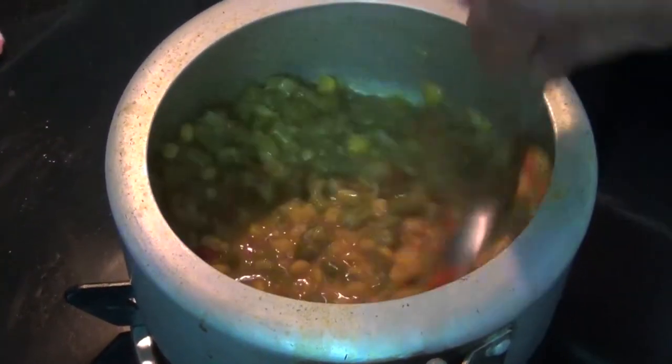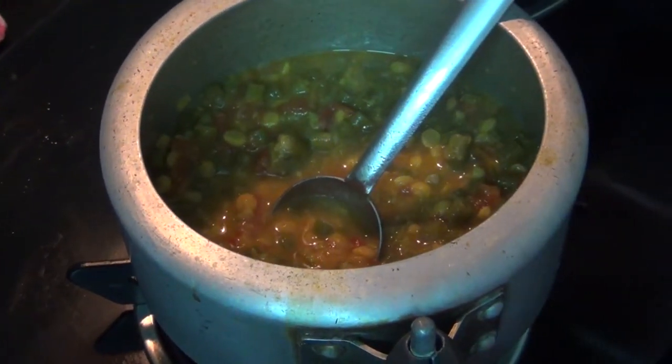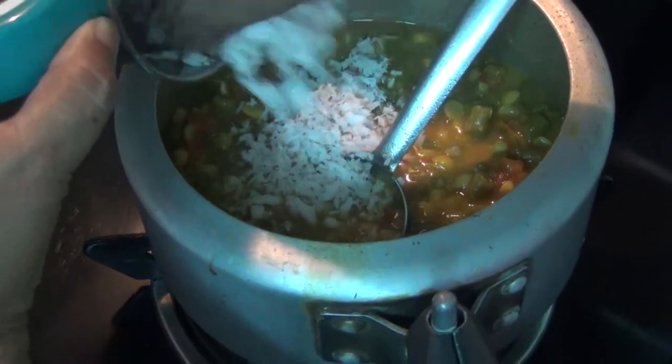Put the rice in the pan and add the rice. The rice is very good. I will cook the rice in the pan.